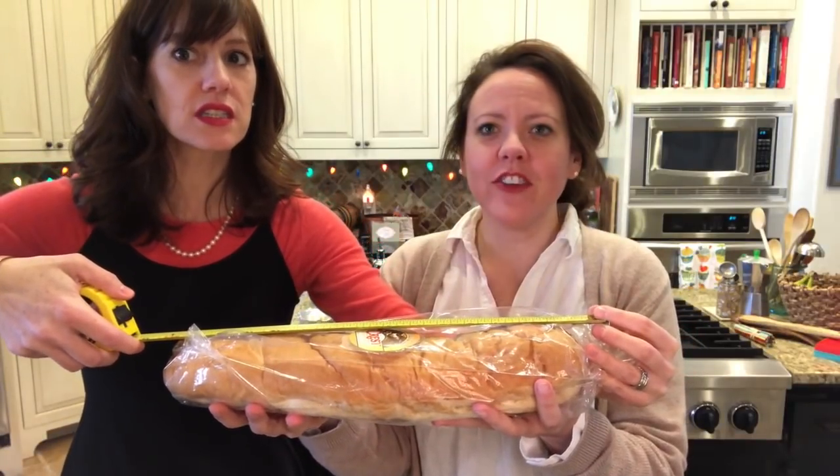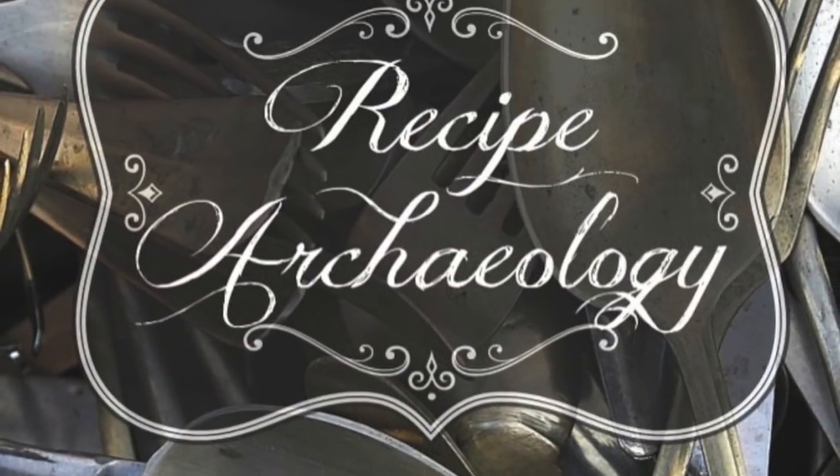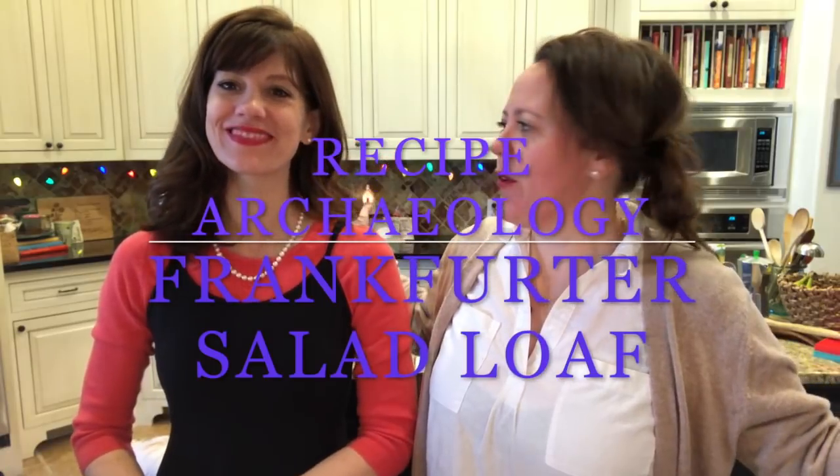Welcome back to Recipe Archaeology, everyone! I'm ready for this new recipe. Are you? Yes! I think this one's gonna be really yummy. I feel good about this — it's gonna be a crowd pleaser. Game day, bowl, picnic — oh yeah, this is your block party favorite.